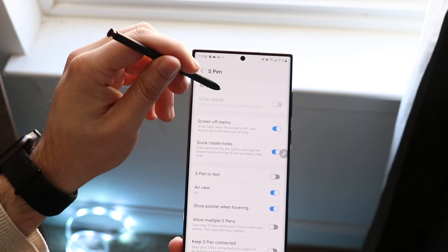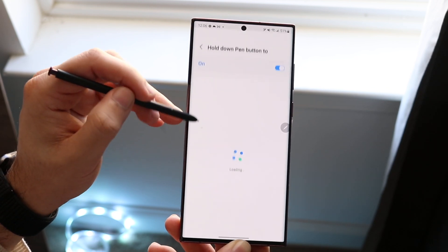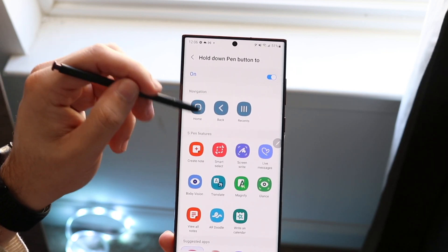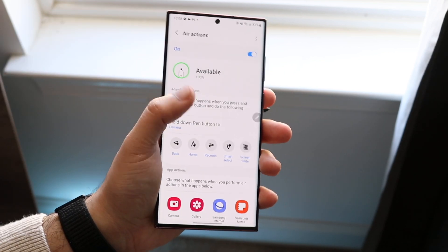You can click on Air Actions and configure the pen to do many different things. If you hold down the pen button, you can open up the camera. If you click it, you can have it open any other app, go home, go back, and all sorts of different things. I'd recommend scrolling through here and modifying it whichever way you want. You can even turn it off if you'd like.